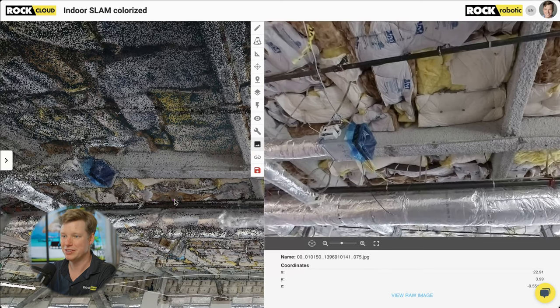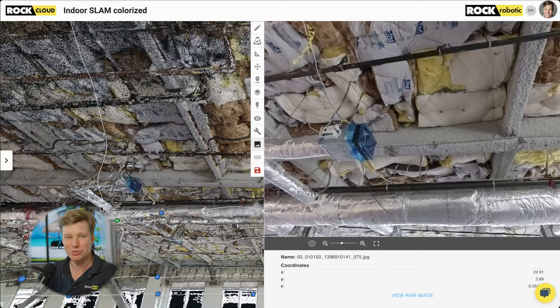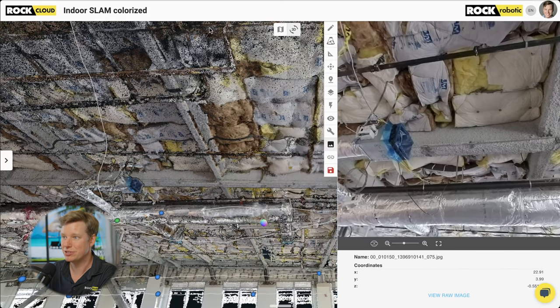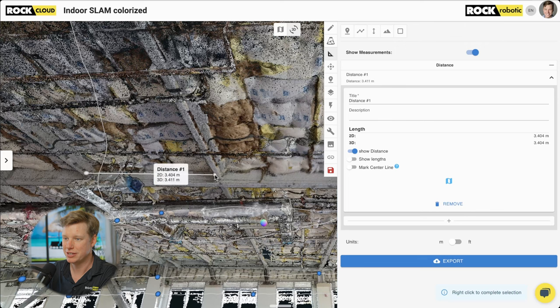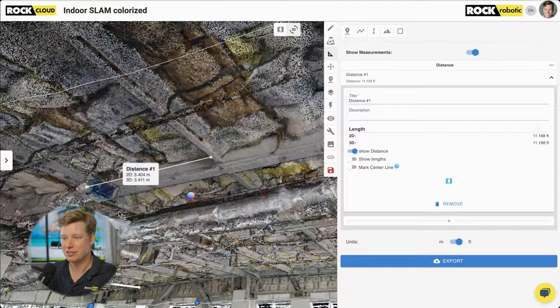Using the photos together with the LiDAR data, it's really easy to see what it is we're looking at. Here in the LiDAR data we can also take measurements — pretty simple to grab from here to here. That's 3.4 meters, or 11.19 feet. I could draw it a bit more accurately, but it's really easy to grab all your measurements in the 3D view and then get the specifics of what you're looking at in the 2D photo view.